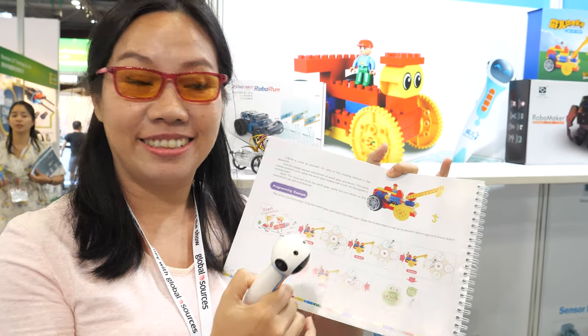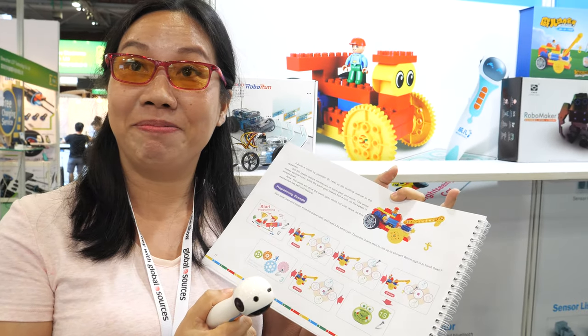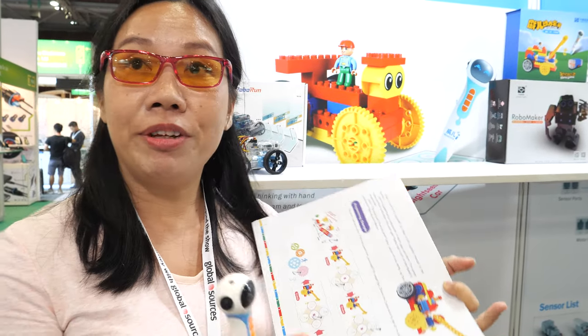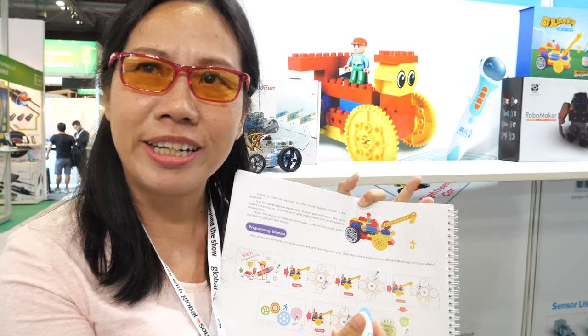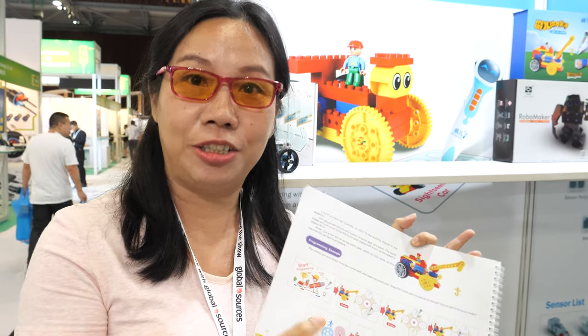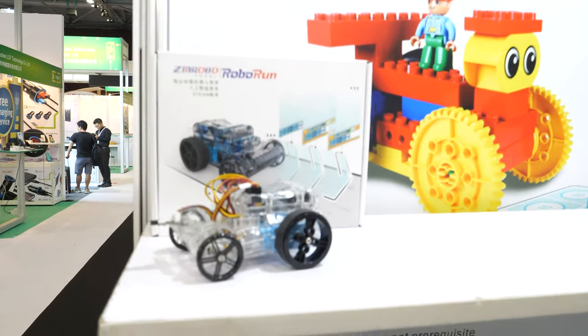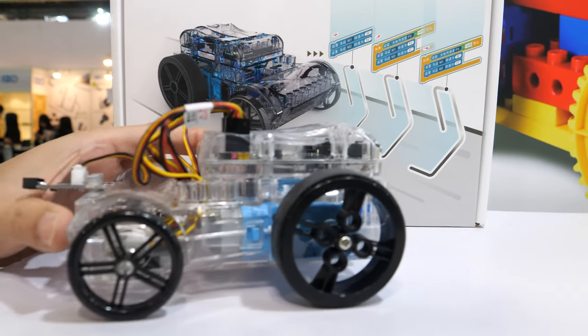Is it for sale? Yes, of course. We usually provide it to resellers, and they provide training to teachers and schools. This smaller one here is for makers.